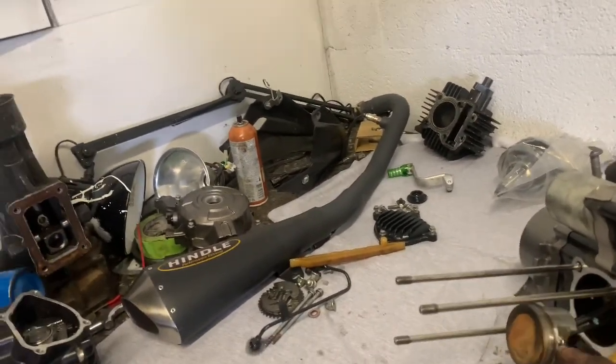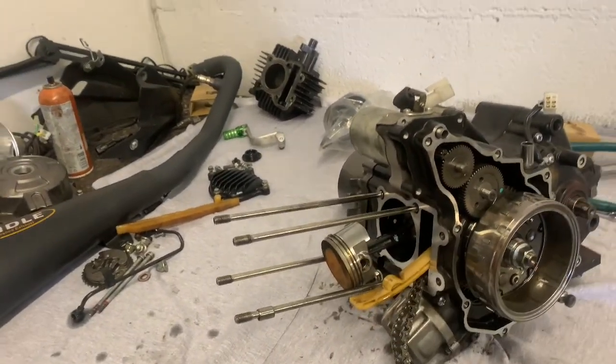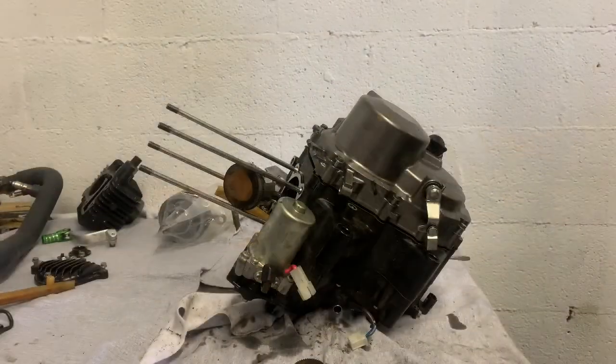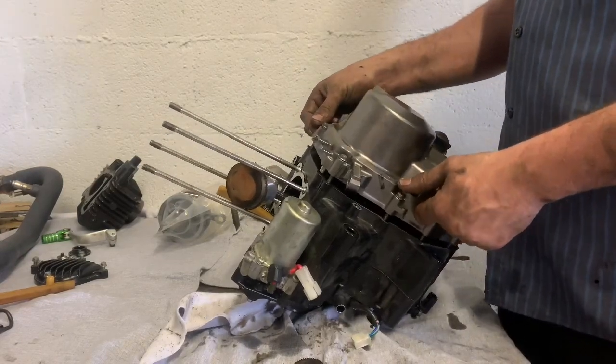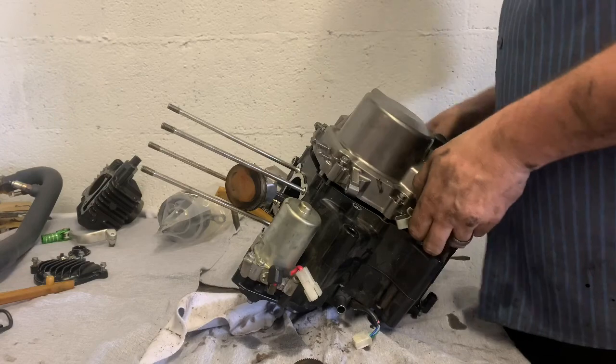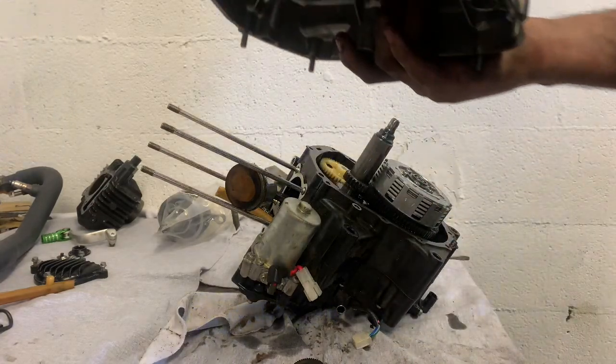I'm gonna pull my clip off my rod since we're changing the rod out anyway — pull the clip out and pull my piston out. Got the bolts out of the cover, so now we're gonna pull this up a little bit. Got all that pulled out of my way.